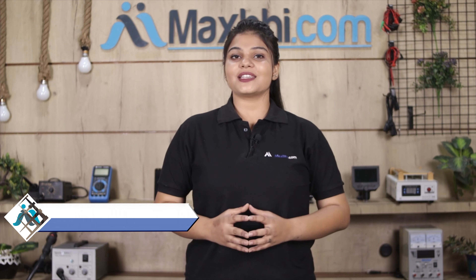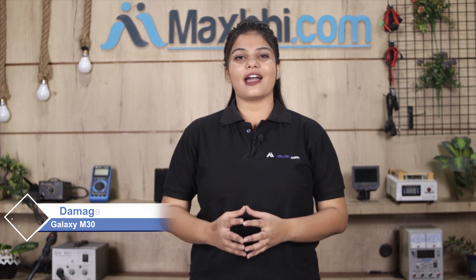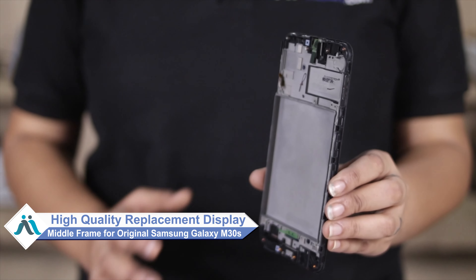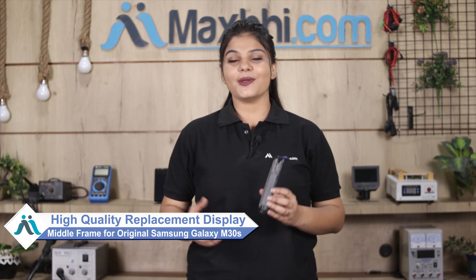Hi friends, this is Lucky from MaxBee.com. Is your Samsung Galaxy M30s display middle frame damaged? Worried about the high repair cost of your smartphone? Don't worry — you can now buy a high quality replacement display middle frame for the Samsung Galaxy M30s at a very affordable price from MaxBee.com, and fix your phone yourself at home or get it repaired by any professional very easily.